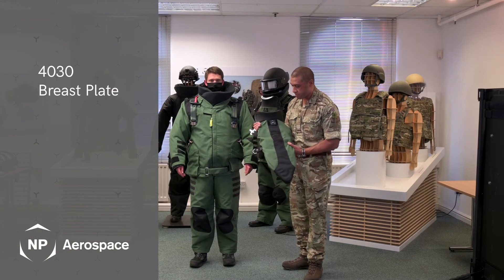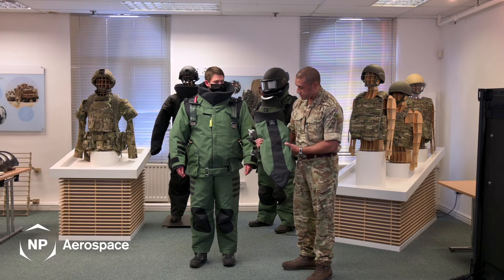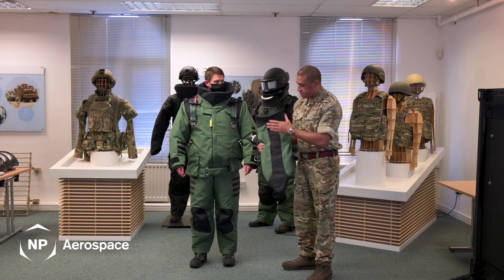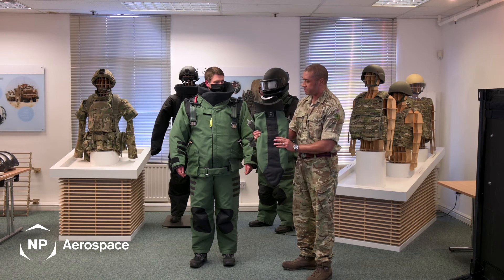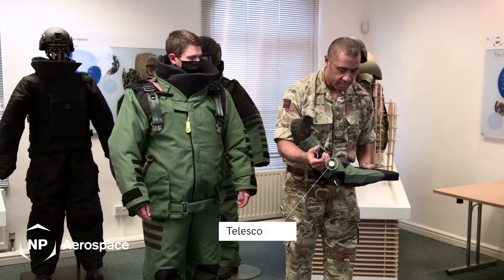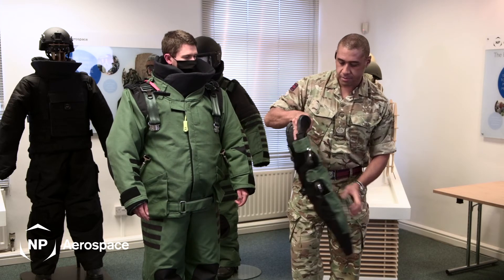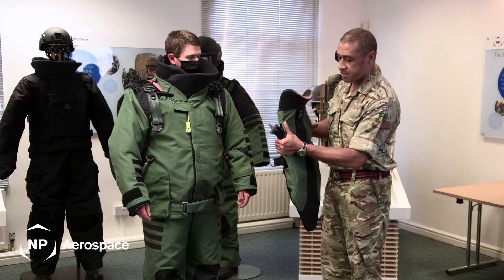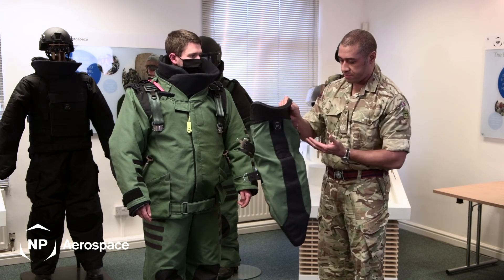I will now talk about the 4030 breastplate. The unique curved feature of the breastplate allows for blasts to be deflected away from the operator's face. The telescopic design allows for manoeuvrability and flexibility for the operator, and is anchored on four points on either side of the breastplate.